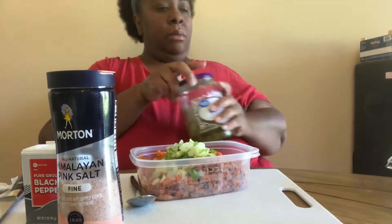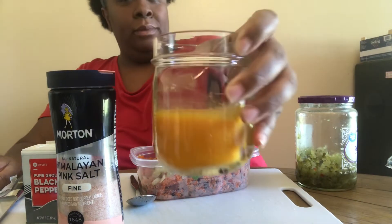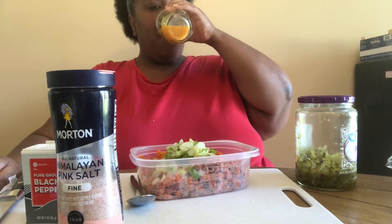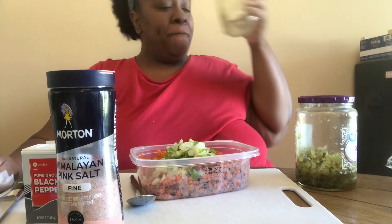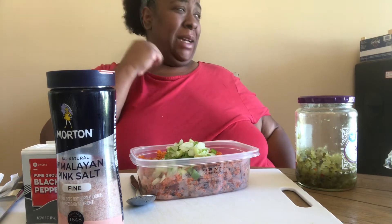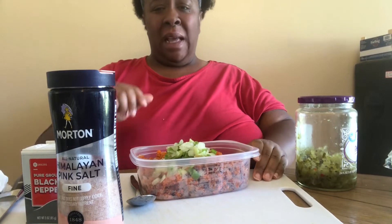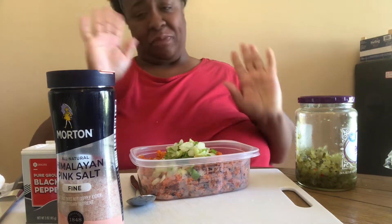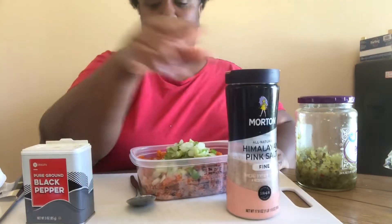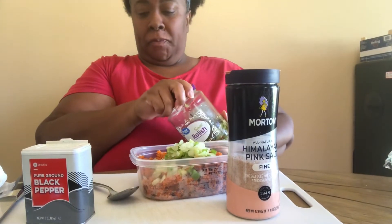We're going to use a little relish. Everything is made from scratch here. Here's a little ginger shot that you'll see I made in a previous video — delicious. Why is it so spicy? That thing hit though! Anyways, back to this recipe.